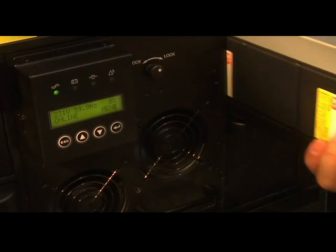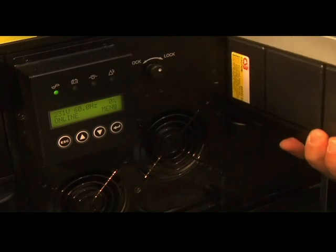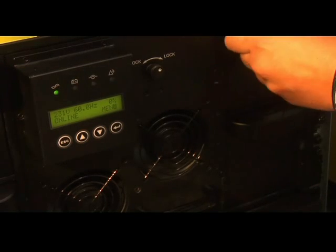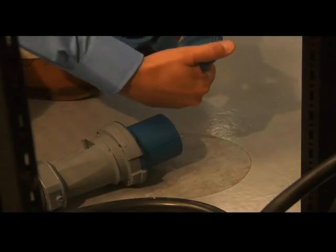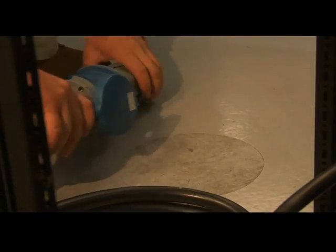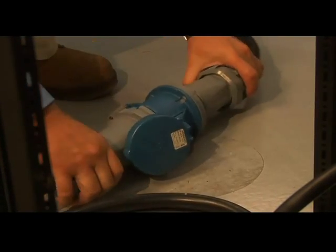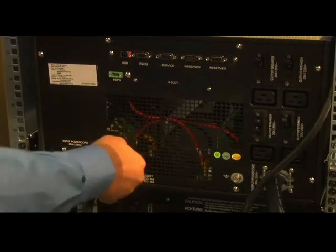If the UPS needs on-site attention, it just takes one person to replace a battery or power module, and it can be done without shutting down the system — so your operations are never interrupted. And if you have to move racks or equipment, you'll appreciate the corded version of the 9140. As the layout of your data room changes, so can the location of this UPS — and best of all, you won't need an electrical contractor.